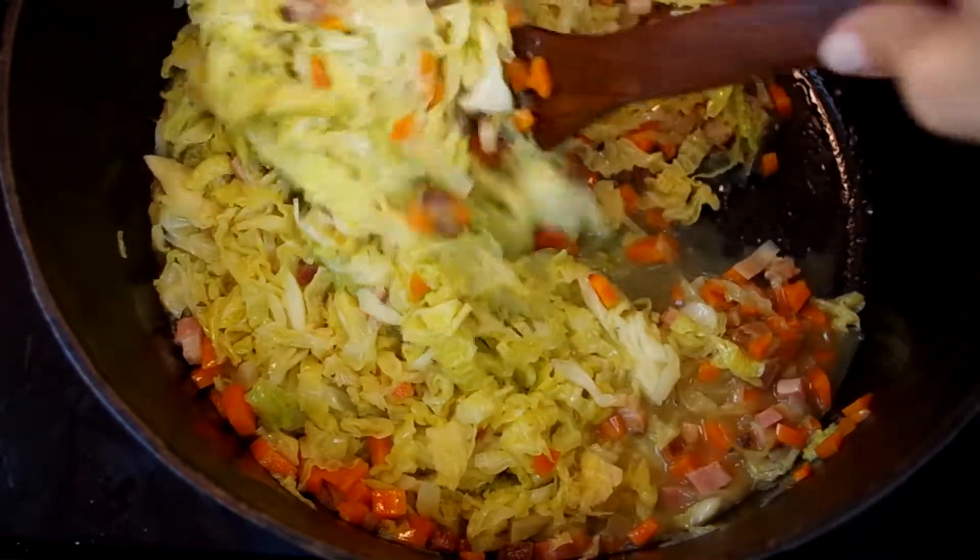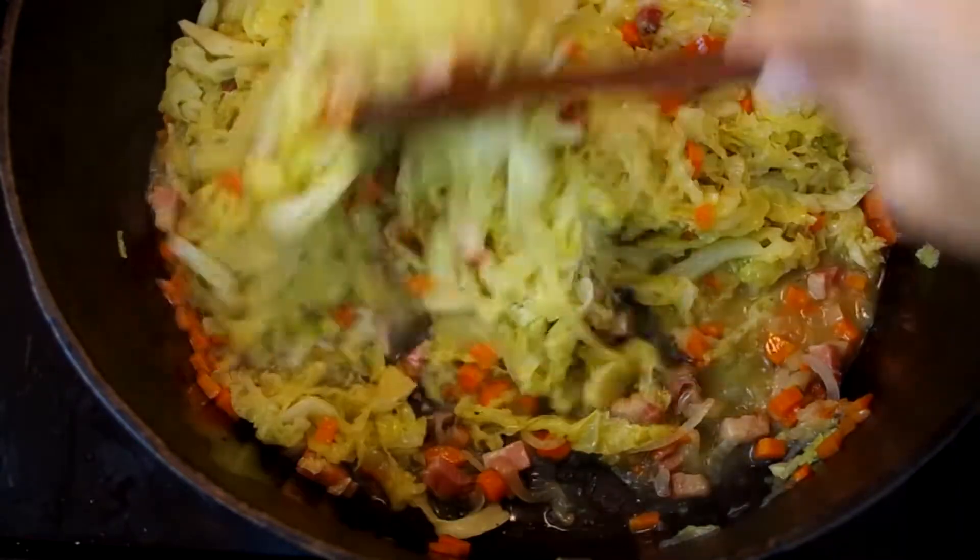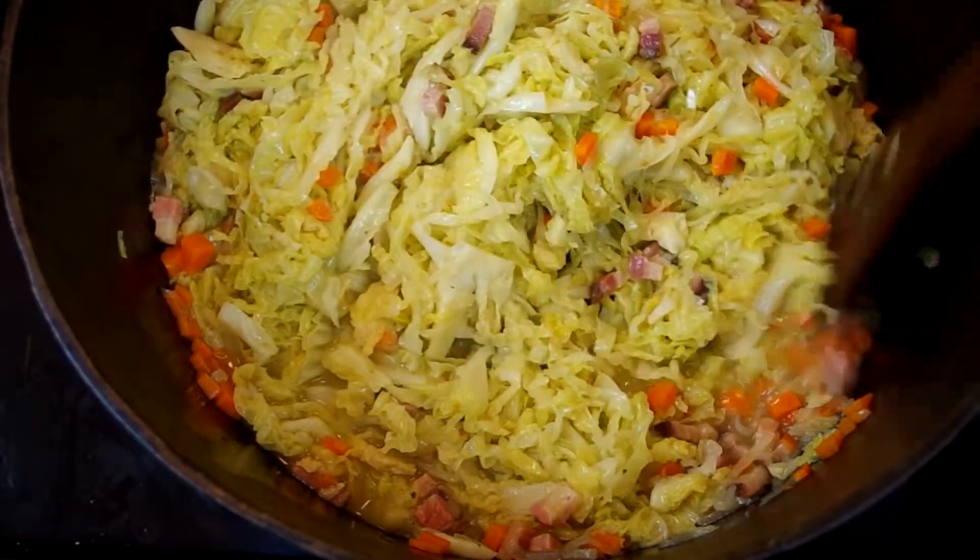My frozen cabbage is already tender so this won't take too long. This part is basically infusing the cabbage with the flavor, and once it's done we'll remove the pot from the heat.